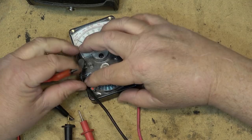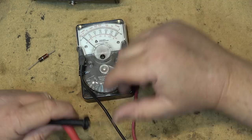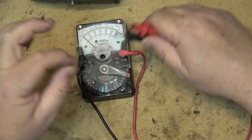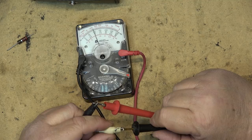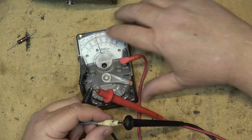To measure AC voltage you flip it over to the AC side. Obviously it's not going to measure anything right now because I need something to measure with, so let me grab a cheater cord. One probe is broken so it won't fit a standard plug — I need to use my cheater cord. We'll plug it in and I'll try not to electrocute myself. There it is: we're in the 300-volt range and the reading is about 120 volts.